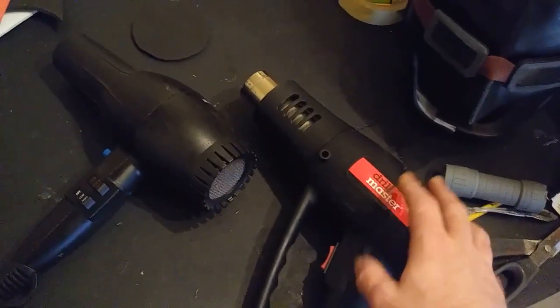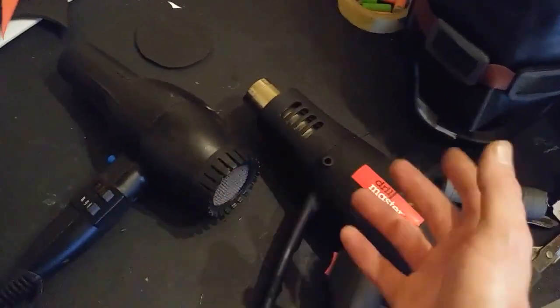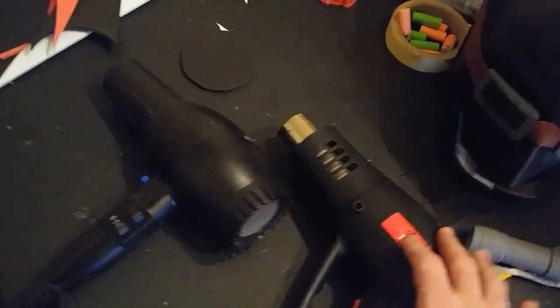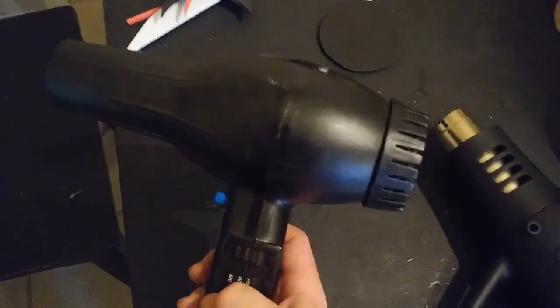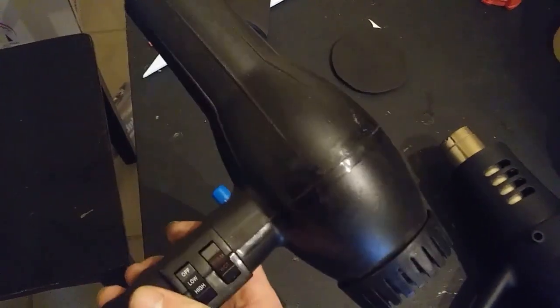Those are for things like heating plastic wrap on entire pallets to be shipped — stuff you wouldn't need a heat gun for in cosplay unless you were doing something really over the top. And this is a regular old hair dryer. This is a little bit more powerful than a regular hair dryer.